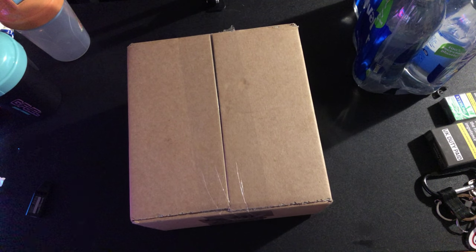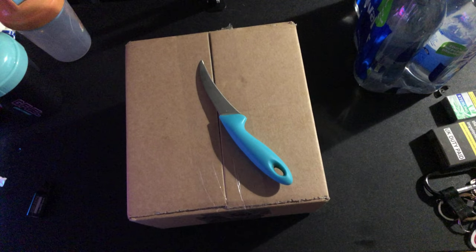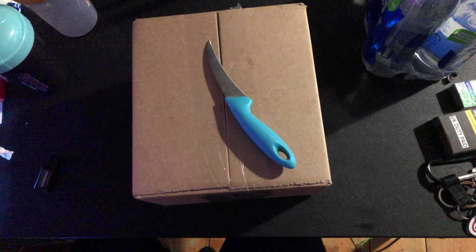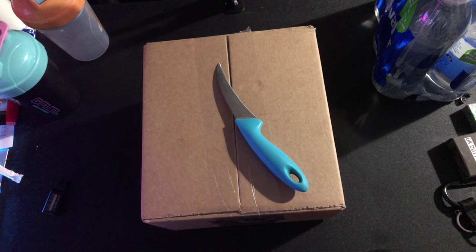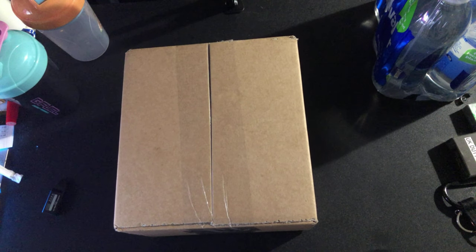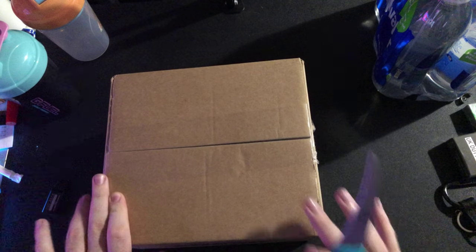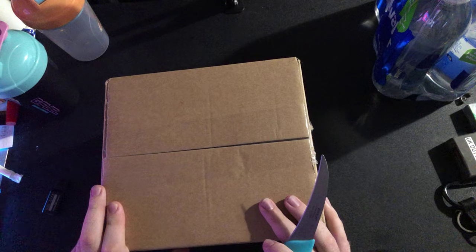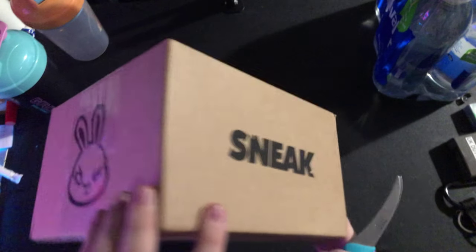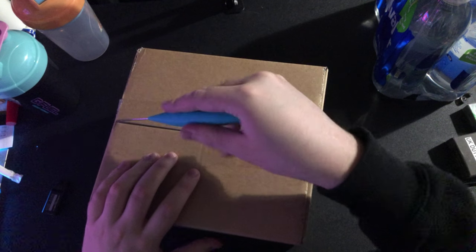Hey guys, TinyBeats here, welcome back to another unboxing. In today's unboxing — I've done this video once before — it's gonna be another Sneak box unboxing. I think I know what's in it but I'm not 100% sure, so it's gonna be a surprise for both of us. My girlfriend Terry bought me it. It's got the Sneak rabbit on the side and it's a different shaped box, so let's open it.